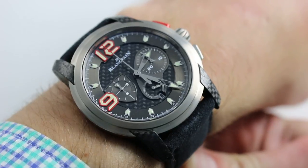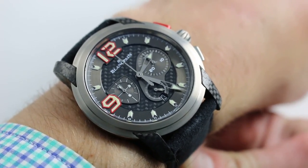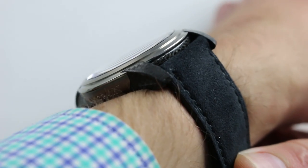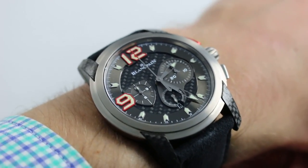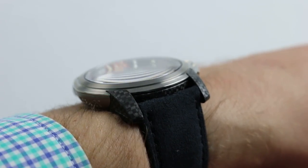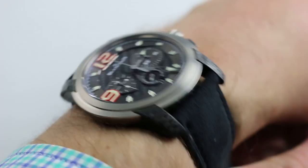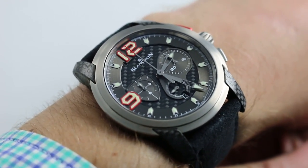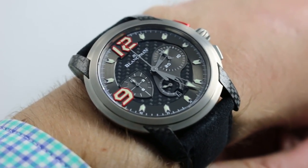Today we're discussing the Blancpain L-Evolution Flyback Chrono Super Trofeo, a limited edition of 600 pieces. You can see and purchase this flyback chronograph in titanium and carbon fiber on our website. Subscribe to our YouTube channel if you enjoy these videos, and please click on the card in the upper right-hand corner of the screen at any time during this video to see this limited edition in high-resolution images for your desktop, with all additional accessories included in the sale and complete pricing information. Just click that card in the upper right-hand corner to go straight to our listing.